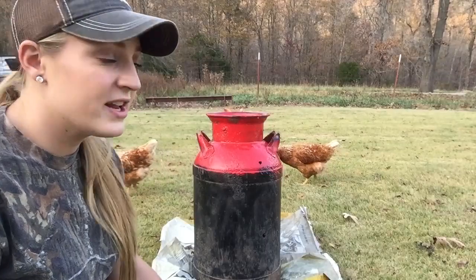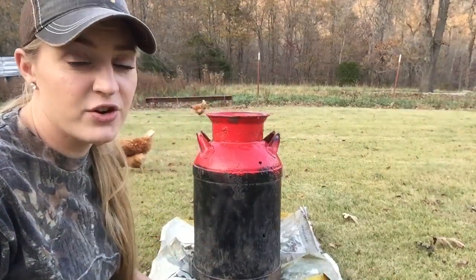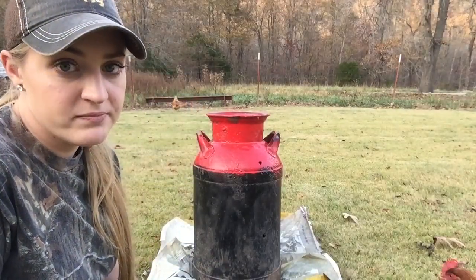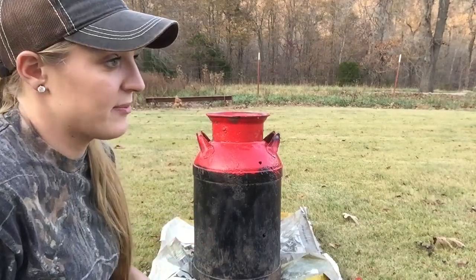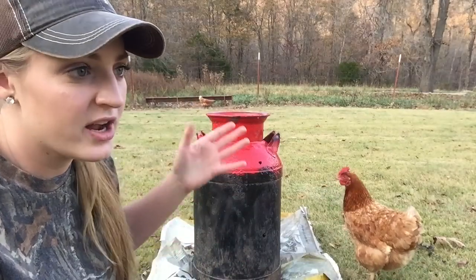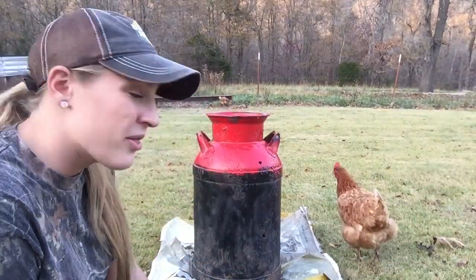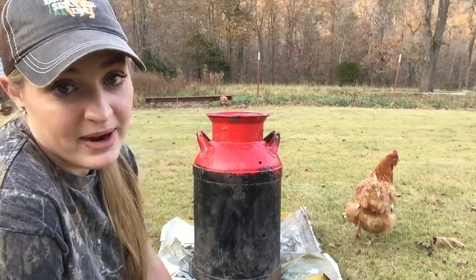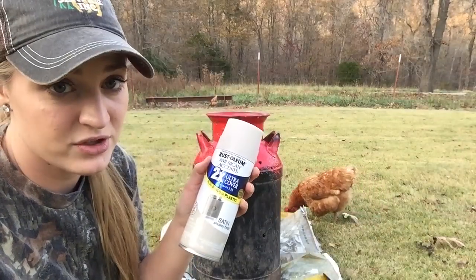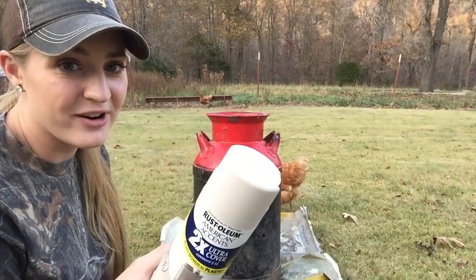I know a lot of videos online say to put a primer on first, then your color, then a top coat. But I'm not going to put a primer on — I'm just going to see what happens. Since I plan on bringing this inside and not leaving it out in the rain and weather, I don't think it needs a primer. It might be wrong — and I don't even know if this light color is really going to cover much over these dark colors.